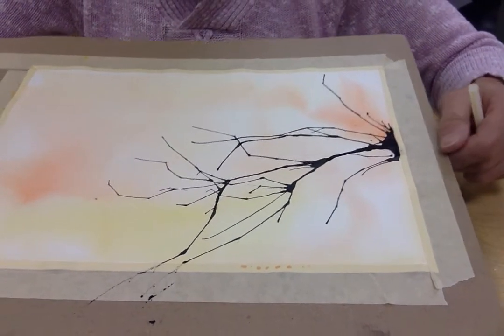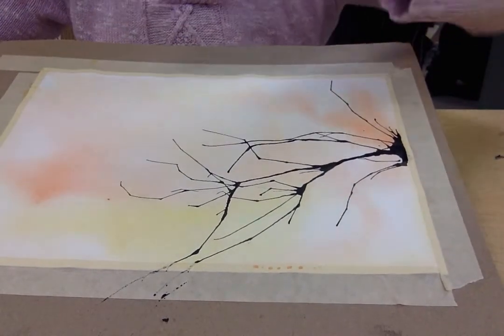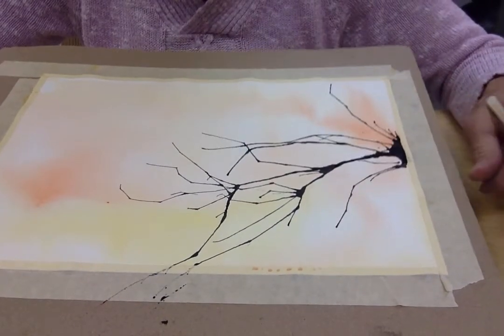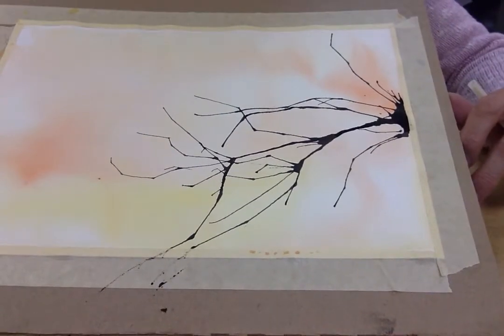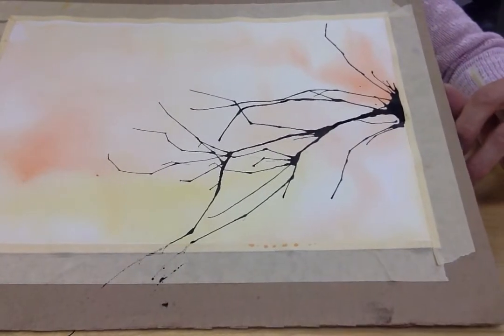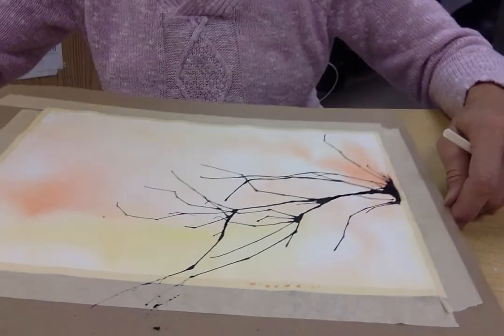Like we had looked at with our second graders, we saw this really delicate branch coming across and then little flowers on the ends of the branches. But you don't want to do your flowers on the end of your branches until this is completely dry, because otherwise that will seep in and your flowers will turn black. So we don't want that to happen.